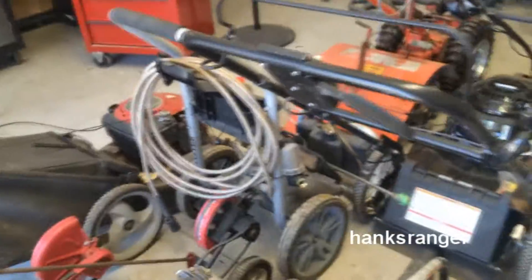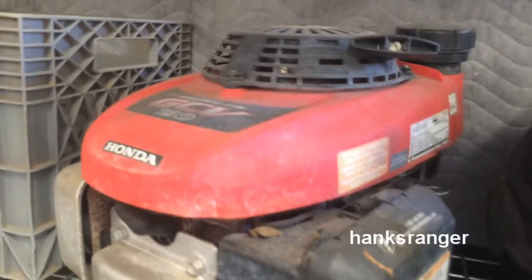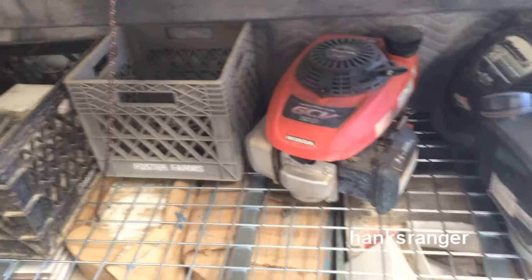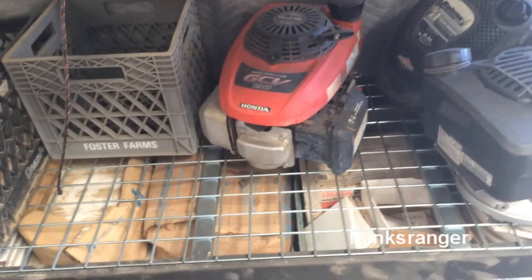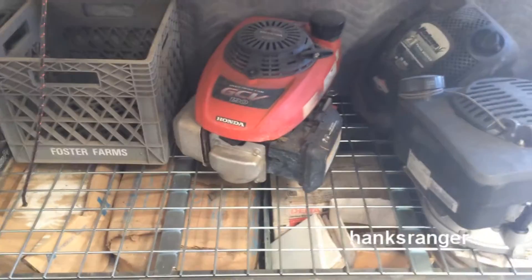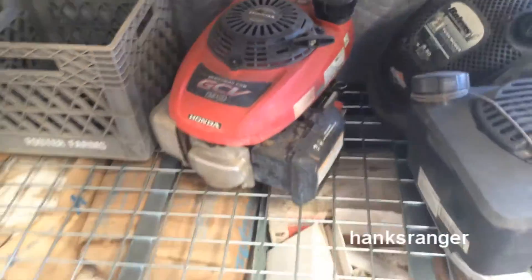Quick little deal about the motor that came off of this thing. Somebody left me a comment about this motor on that video saying that I could go on a website, put in which iteration of this 190 it is, and possibly replace the crankshaft and the piston and piston rings for a decent deal. We'll have to see what happens on that — I didn't really look into it all that much because there's like 10 different versions of the GCV 190.